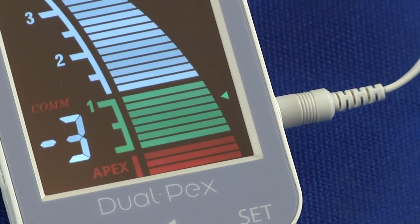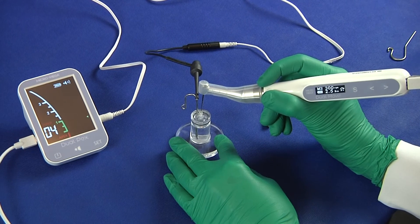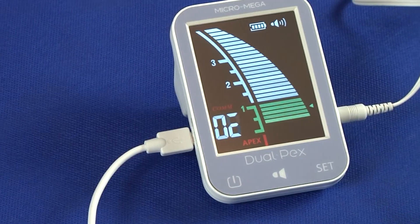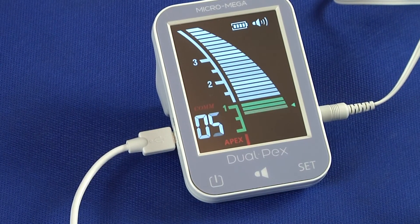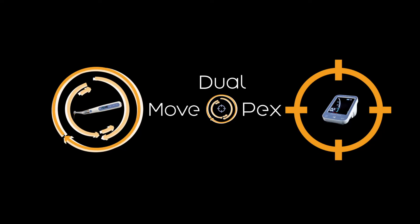You can start the root canal preparation. When combined with DualMove, the location of the file tip is duplicated on its screen, as well as the preset reference point, to make all readings close to you during the treatment. DualMove and DualPEX is the winning combination for successful root canal preparations.